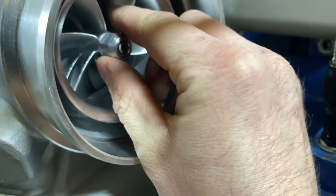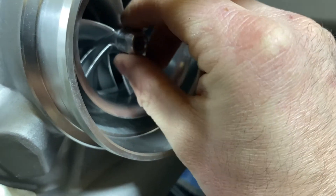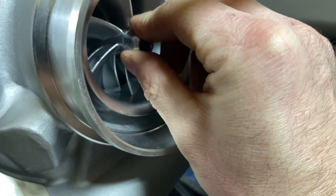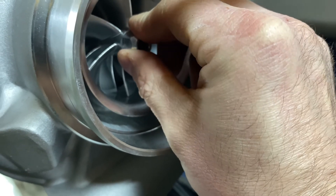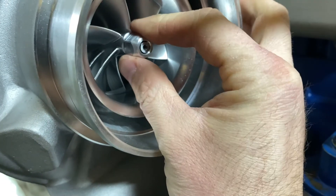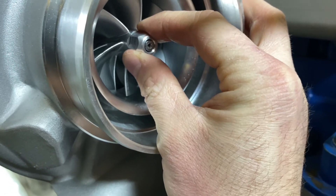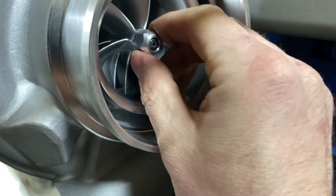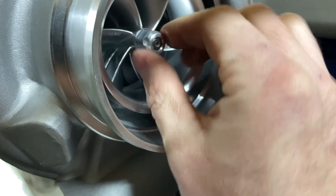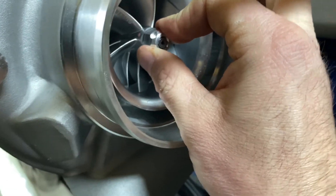To check a turbocharger, grab the front of it and pull it forward and back with your fingers. You should not be able to feel any forward and back movement — it should feel tight. Side to side, you can move it a little bit — I'm pushing side to side and it is moving a little, because like I said the thrust bearing doesn't support it in that direction and it's not supposed to. But forward and back there is no movement; I can't budge it. It feels tight — that's a brand new charger and it's perfectly fine.